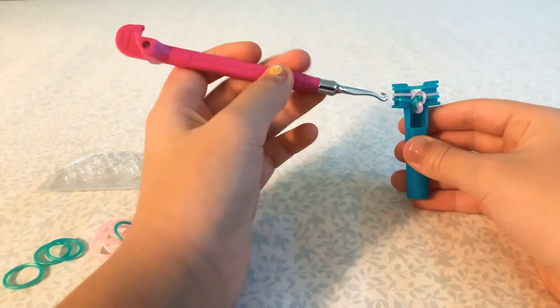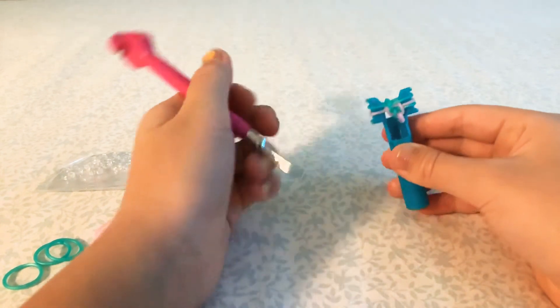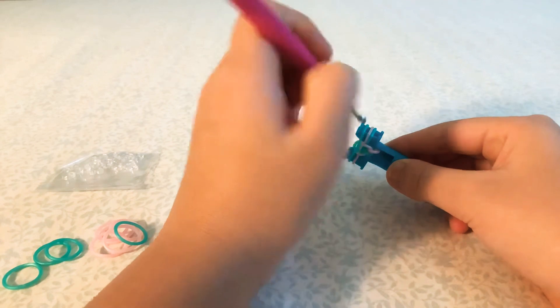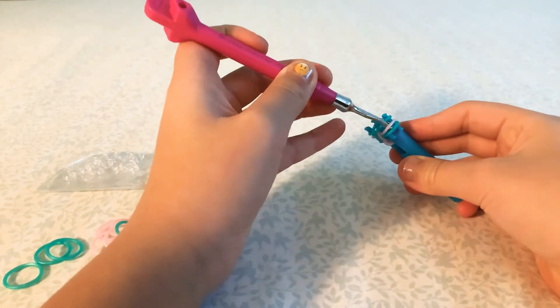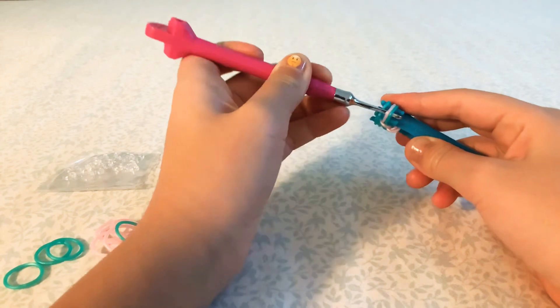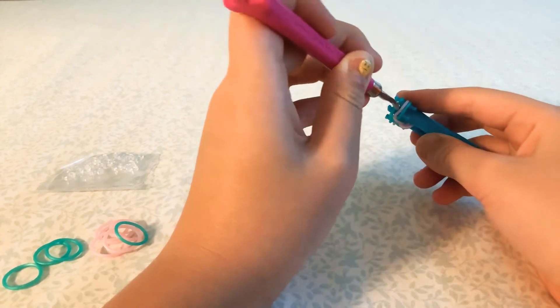Since we did the inverted, you can see it's under this band, so we're going to do a regular fishtail — grab this and hook it over. Then we're going to do an inverted on this side, so go under the middle band and hook it over.